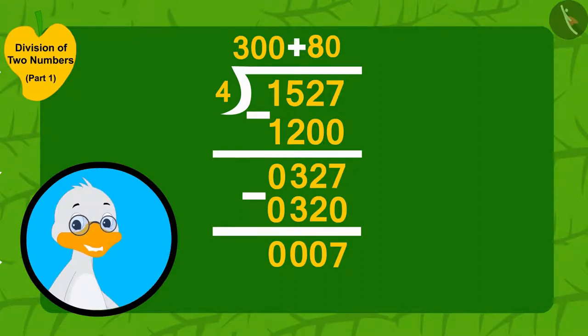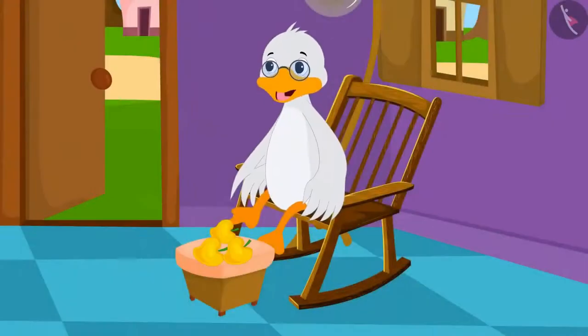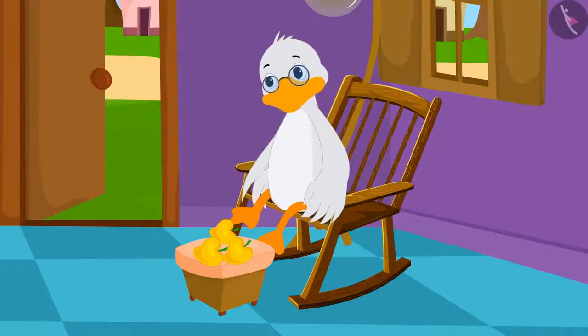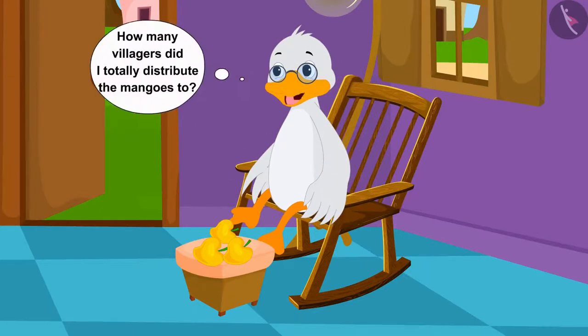That means he could give four mangoes to one more villager. Uncle added 1 here and wrote 4 at the bottom. After subtracting 4 from 7, he wrote 3. Now he cannot distribute these remaining 3 mangoes because he cannot make a complete group of four. So he shall keep the remaining three mangoes. But how many villagers did he totally distribute the mangoes to?